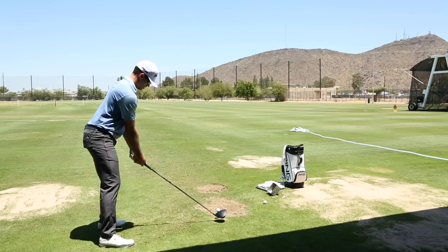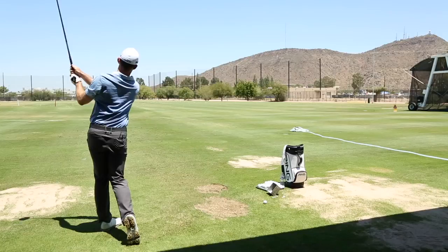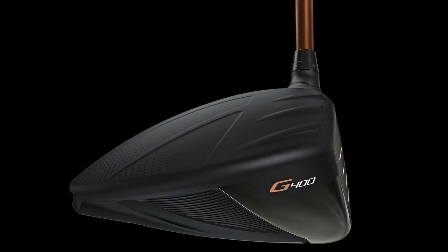The head shape on the G400 driver is more streamlined — we've brought the profile in, and what this does is allow us to get more efficient drag, less energy loss early in the downswing, so the driver cuts through the air. That really harmonizes with the Turbulators and the Vortec technology, allows us to get more club head speed, so more of the force you apply as the golfer achieves more club head speed, and that turns into more ball speed and more distance. It also looks very beautiful at address, and we have this nice 3D texture detailing to help frame the beautiful shape of the driver.